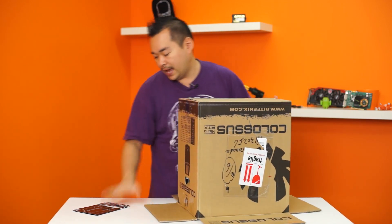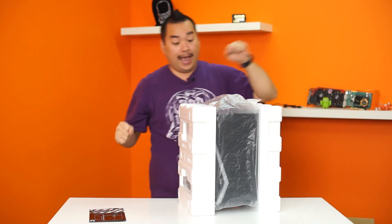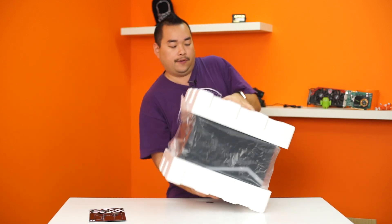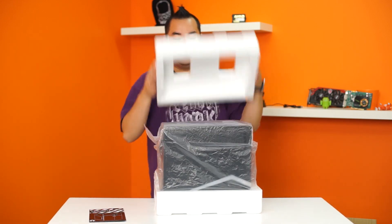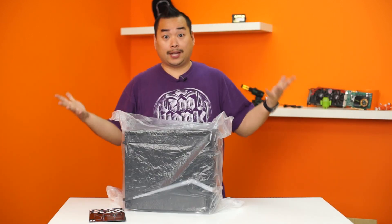First off, we see that it comes with a quick installation guide. We have the Colossus Mini Micro ATX version. It comes in hard styrofoam. Let's put that styrofoam away and take a closer look!